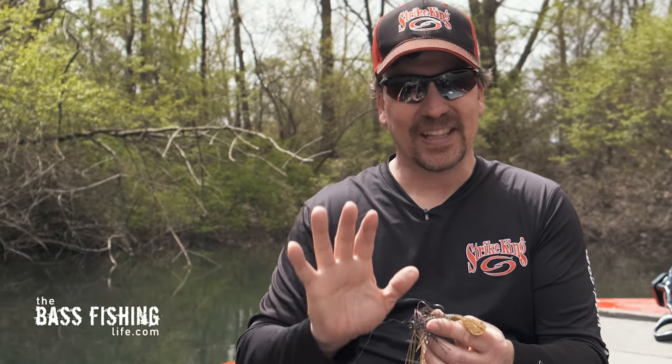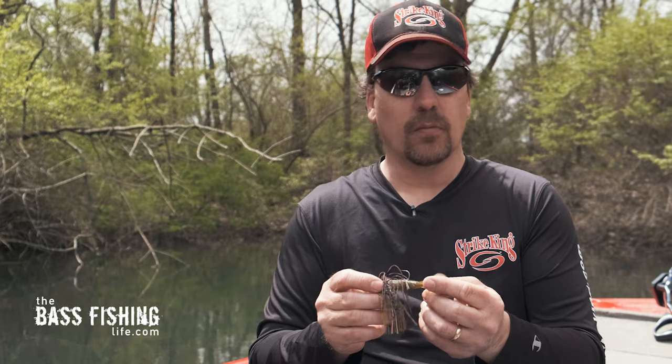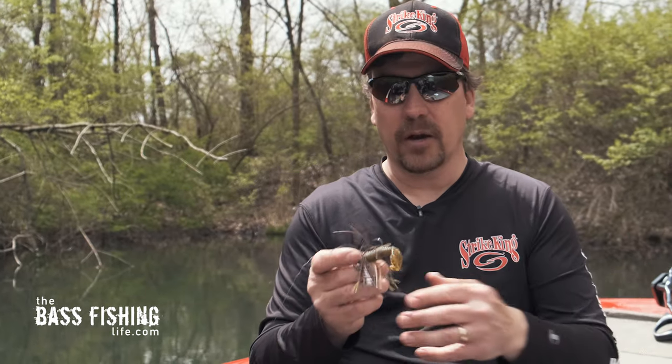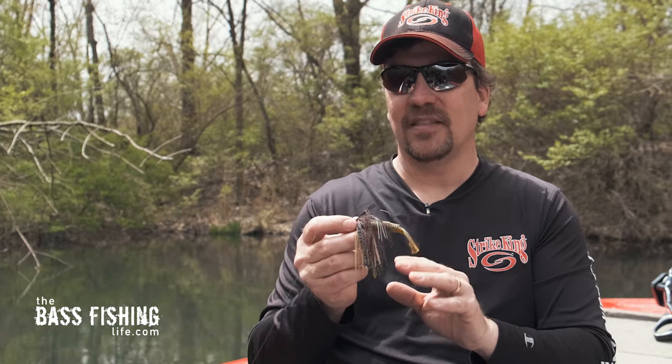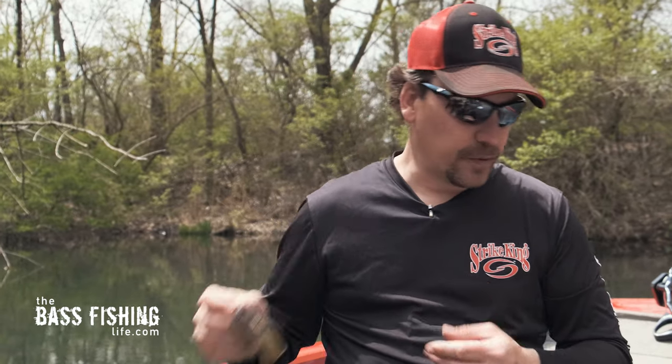With this one trailer I've got multiple options. I can fish it real slow and subtle, or I can use it more like a buzz bait — not quite up on the surface of the water, but you've got a lot of kick going on in the back. That is the second trailer, which is very different than the paddle tail we showed first.